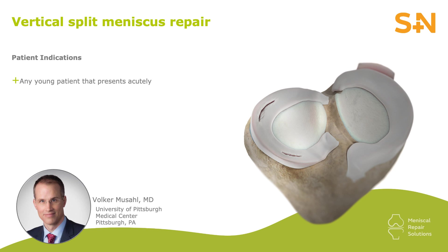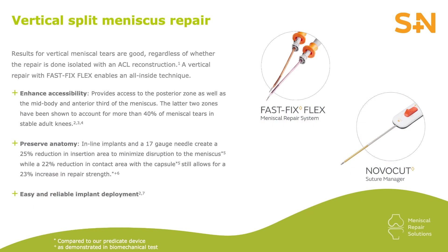My indications for a medial meniscus vertical split tear is essentially every young patient that presents acutely enough. I rarely cut out the meniscus. FastFix Flex is my preferred device for repairing a vertical tear because it's available in both curved and reverse curved options. The reverse curve option has a reverse bevel on the needle which helps pierce the undersurface of the tear. The FastFix Flex with the NovoCut is also useful — the NovoCut is a side-loading knot pusher suture cutter.